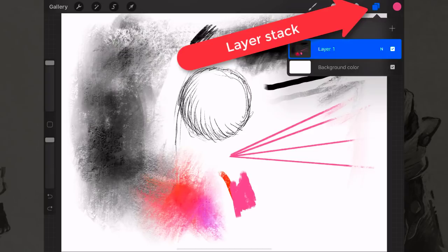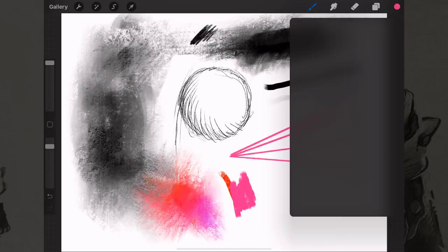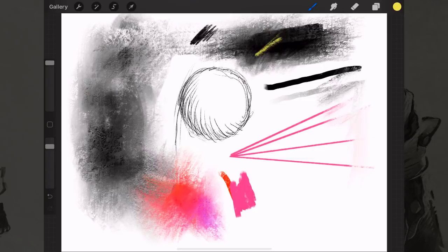Click on the overlapping squares icon to pull up the layer stack. Click the plus symbol to create a new layer. Imagine it like layers of glass — you just created a new layer of glass placed on top of everything else. Now if you paint on this layer, it's like putting acrylic paint on that sheet of glass. If you don't like it, you can use the eraser tool to erase something out.